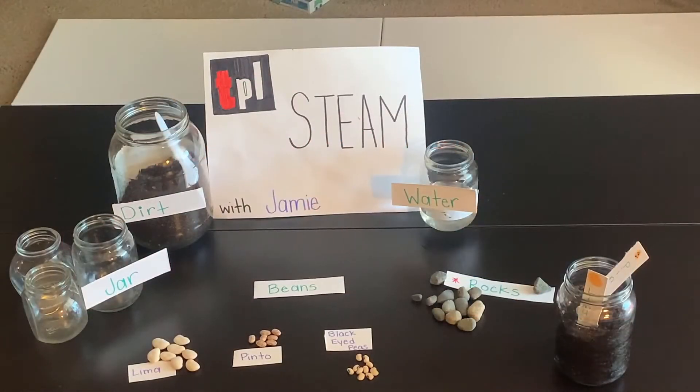Today we are doing a STEAM experiment. My name is Jamie Gilmore and I'm the outreach librarian for Tacoma Public Library. This is a Tacoma Public Library virtual program.